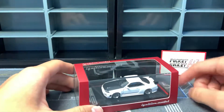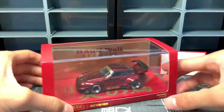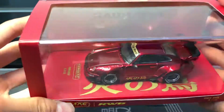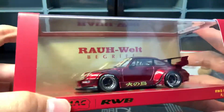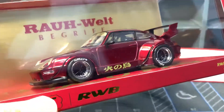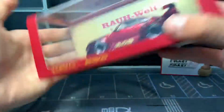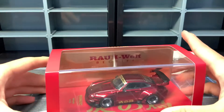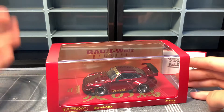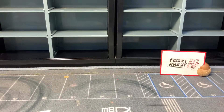I actually bought two cars. The first one is this one, and the second one is a 1:43 car made by Tarmac Works — the RWB 993 with the Bird of Fire livery. I think that's how you say it. From my Chinese knowledge it says Bird of Fire. This is my first ever collectible 1:43 car — I've had a few 1:43 cars before but they were mainly toys.